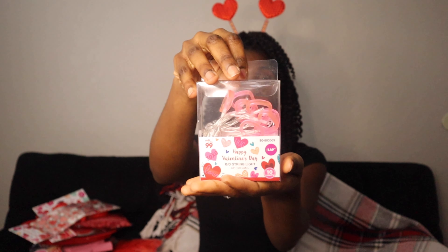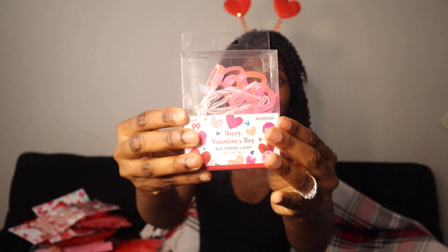I also got string lights — you just put batteries in and it glows. It's like a pink heart, so cute, and this was $1.49. When I was in the 99 Cent Store I was like a kid in a candy store — there were so many things. I had to tell myself to leave before I bought the whole store!